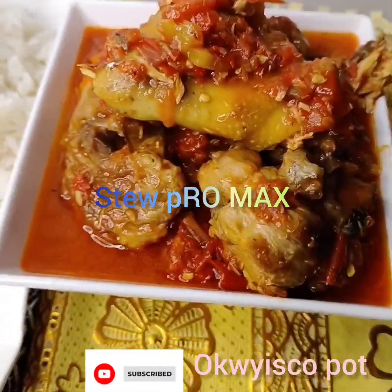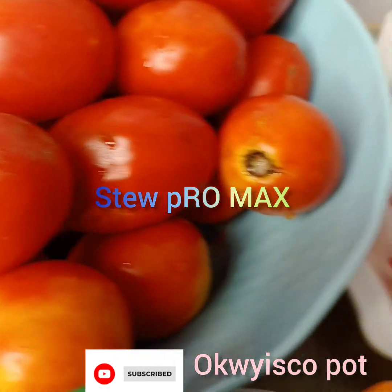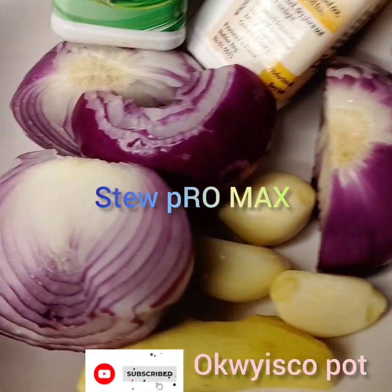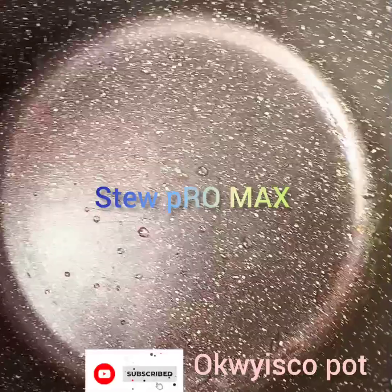Just enter your fridge, your freezer. Those fish that you have — they used to keep two, three, four — gather them, bring them together. I have goat meat, I have chicken, I have turkey, I have pomo.